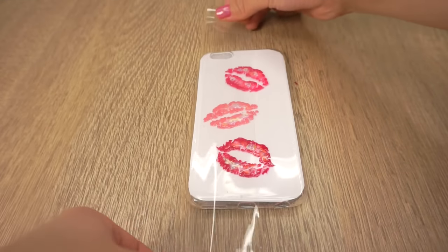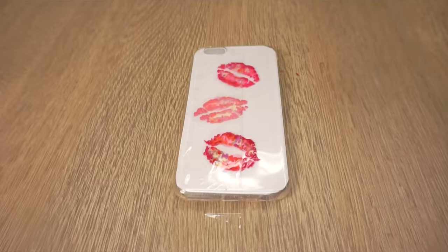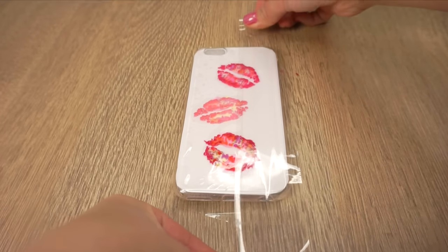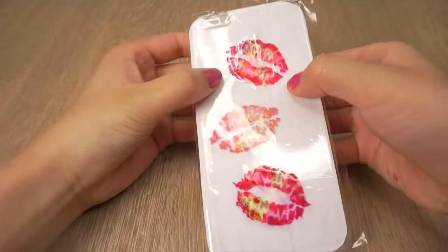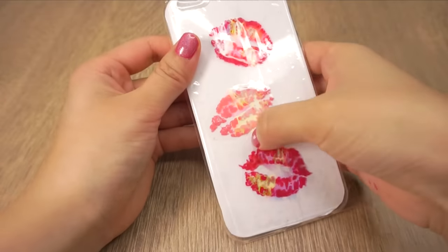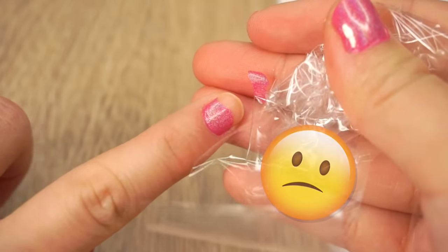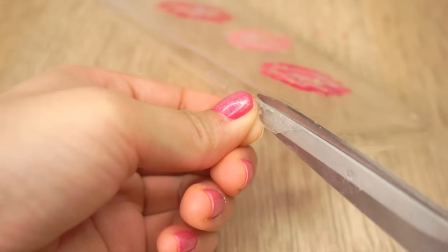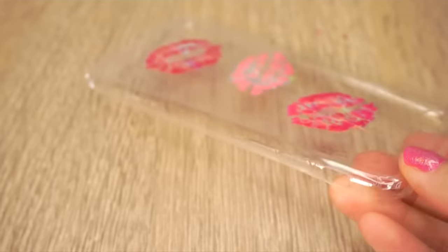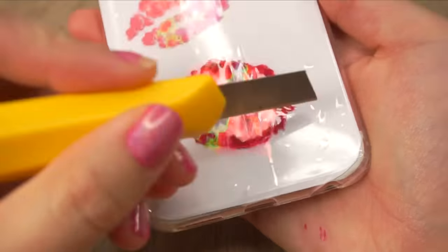Now take some wide transparent tape and stretch it across the top. The best option is to find a tape that's wide enough to cover the entire phone case — mine was a bit too narrow so I had to do it in two pieces. Try to apply it as smoothly as possible and press the tape down around the lips to seal in the gloss. Lastly, just trim off extra tape from the sides and smooth out any air bubbles. If you see larger bubbles you can just pop them with a craft knife or pin and then press them flat.